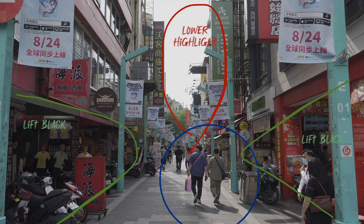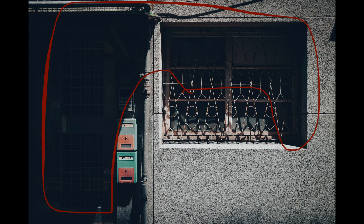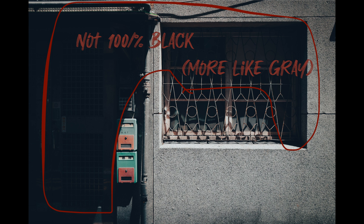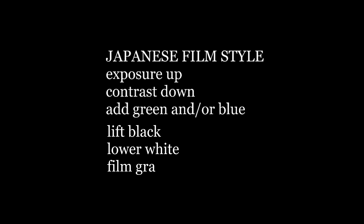What you need to remember is the concept of the style. If you look at Japanese styles, you will notice most of the time the images look a little bit overexposed. They won't be very contrasty and there will be some blue or green tone. As for film style, you might notice the black and white are not completely black and white. There will be some gray in them and you might want to add some film grain so that the shadow and the highlight areas will have more texture.